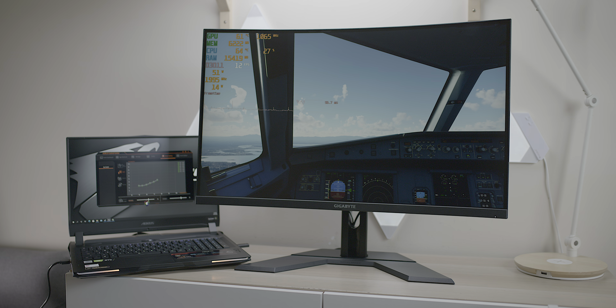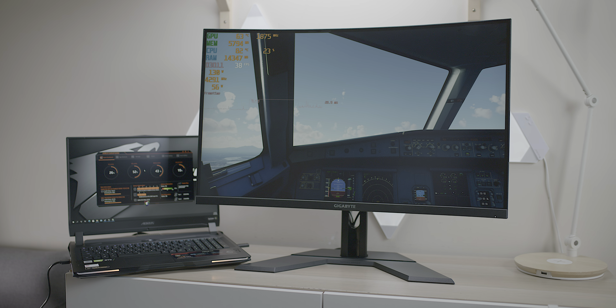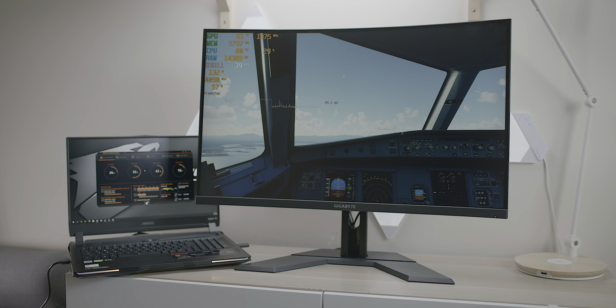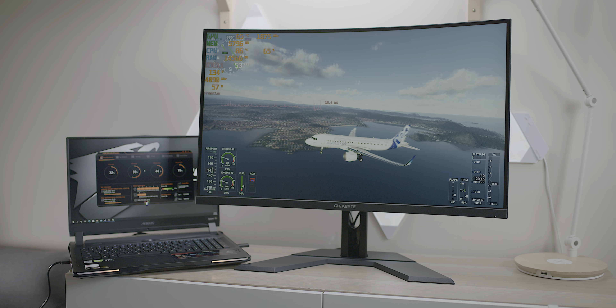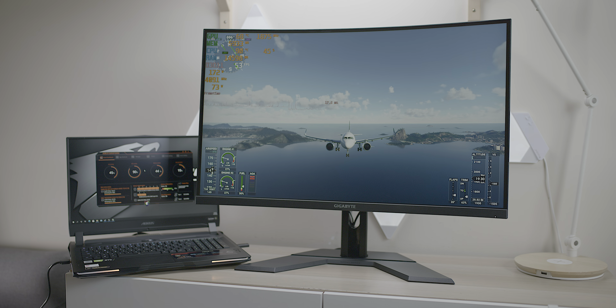Okay, there you go — she's in gaming mode now, going to get a bit louder. As soon as I put it in gaming mode, we're getting 40 fps on ultra settings 1440p. This is Rio de Janeiro, which is one of the biggest cities and it really taxes the system.